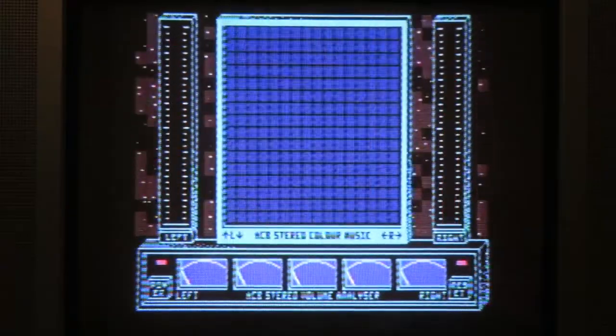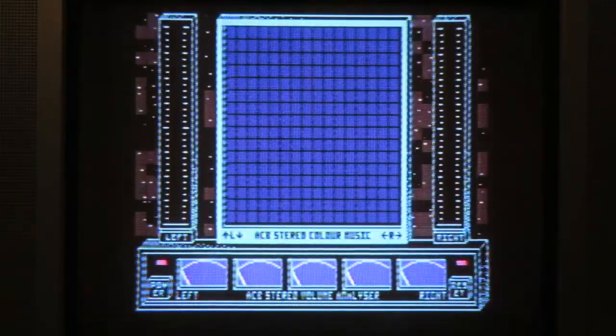I'm calling it the Speccy — should I say ZX Spectrum? Alright, let's try another song.